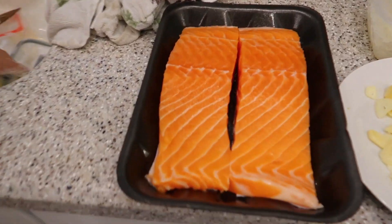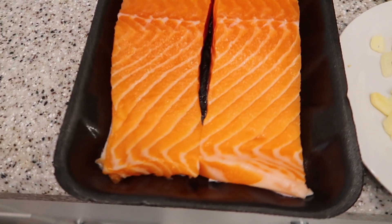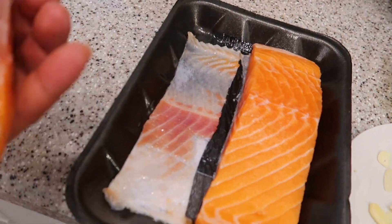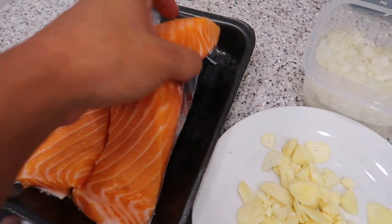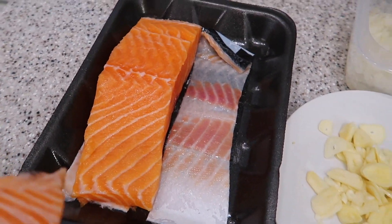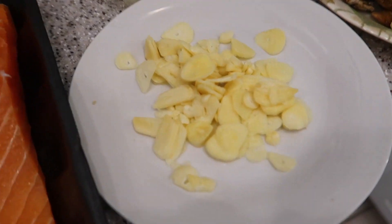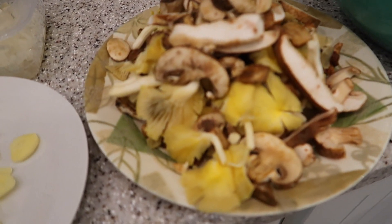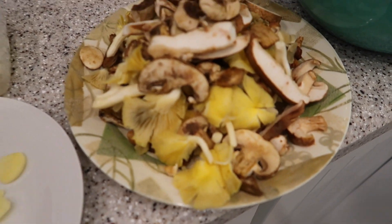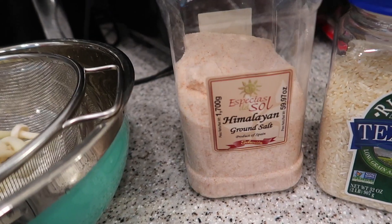So I just got done prepping and everything. Here's what you really need for this meal — some fresh salmon right here. Look at the nice skin I saved; we're going to fry that off and make some salmon skin roll. We also need some garlic, minced onion, and three types of mushrooms: bellum mushroom, oyster, shiitake, bun mushroom, and seafood mushroom. Plus Himalayan salt and basmati rice that I cooked already.